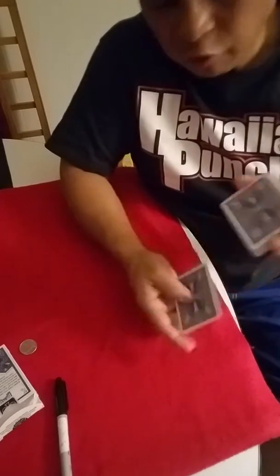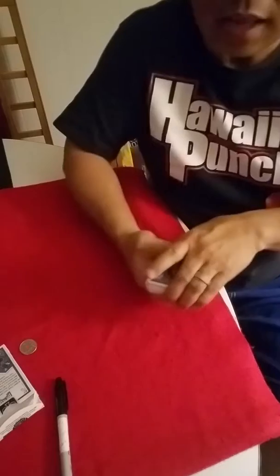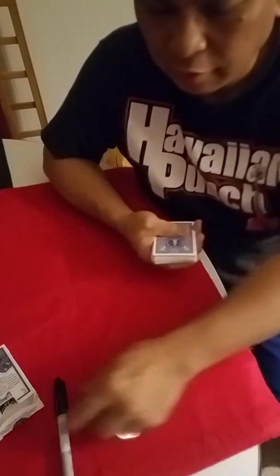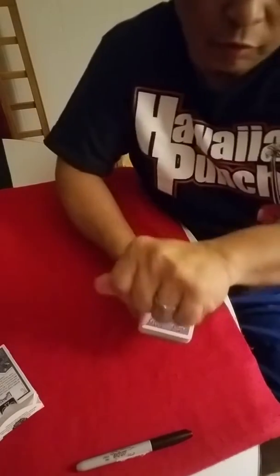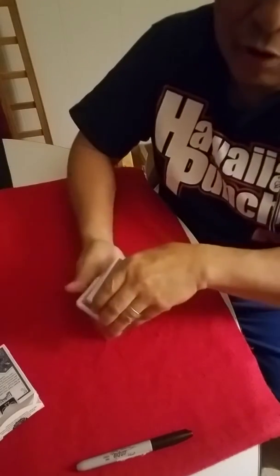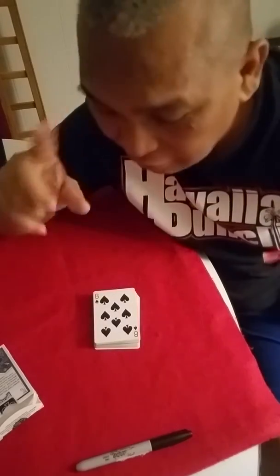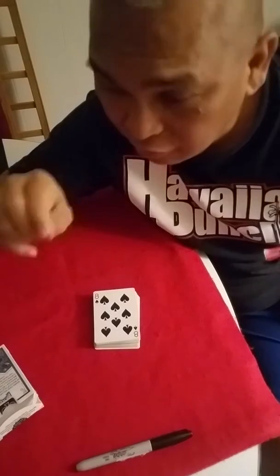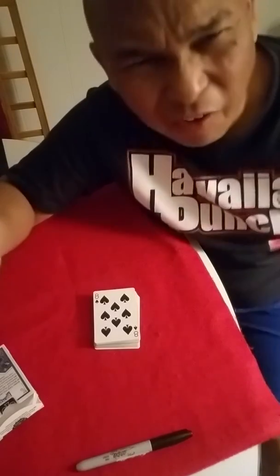Then I shuffle it up just like this, nice and slowly. They take a quarter and put their initials right on it. I take the coin and let my finger disappear. I tell them I'm gonna bring back their signature card and the coin at the same time. They say no way — yes way!